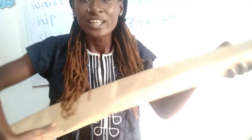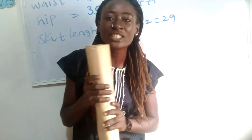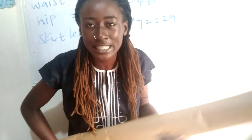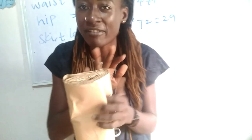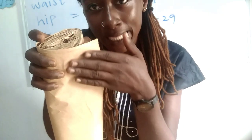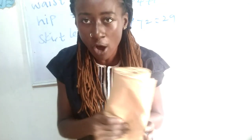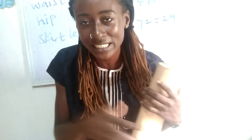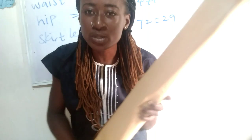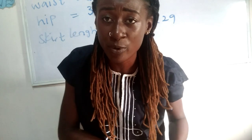One thing about this pattern paper is that the length is very long — it reaches up to my shoulder measurement, so you have enough length to work with even for long dresses or mermaid dresses. This pattern paper has a smooth shiny side and a dull side. These pattern papers are available at our store — we deliver across the world — and I think every designer should have this. I'll put the details below.